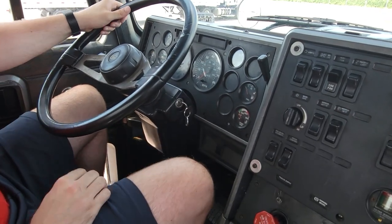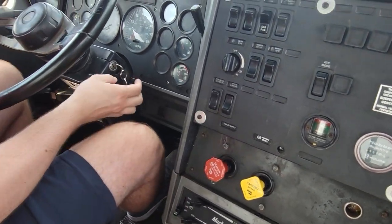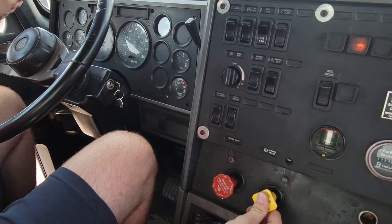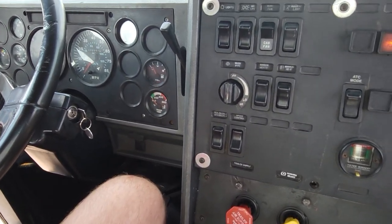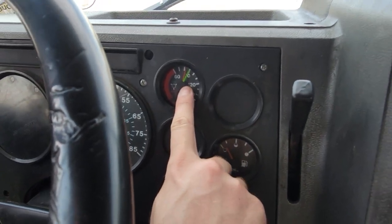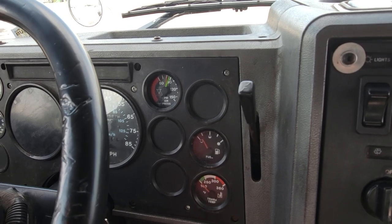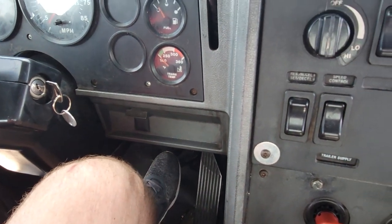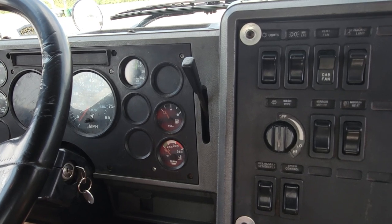Now we're going to start our static apply test. We'll put the key into the ignition, apply our foot brake, make sure our tractor parking brake and trailer maintenance brakes are applied, and put the key to the on position. Release our foot brake, then release our tractor parking brake and trailer emergency brake. Wait for the air pressure to stabilize — there should be no more hissing sound and the needles should stop moving. After the air pressure has stabilized, we will apply our foot brake firmly for one minute. Tell the examiner you will wait for one minute. You should not lose more than 4 PSI in a combination vehicle and 3 PSI in a straight truck.